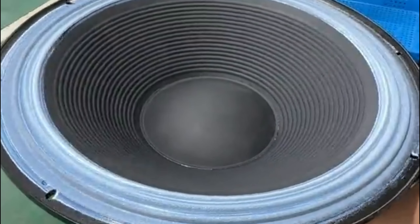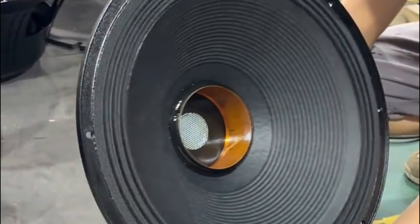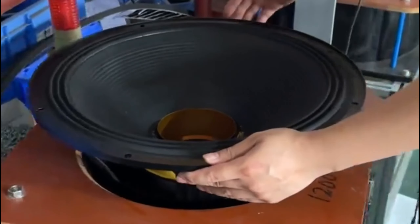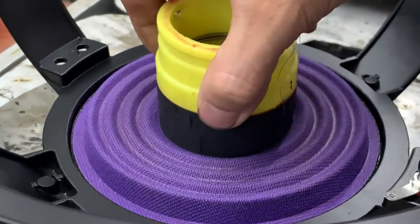Finally, test and adjust. Connect the audio source and conduct a sound quality test. Adjust damping rubber, gaskets, and other parameters based on test results to optimize sound quality.